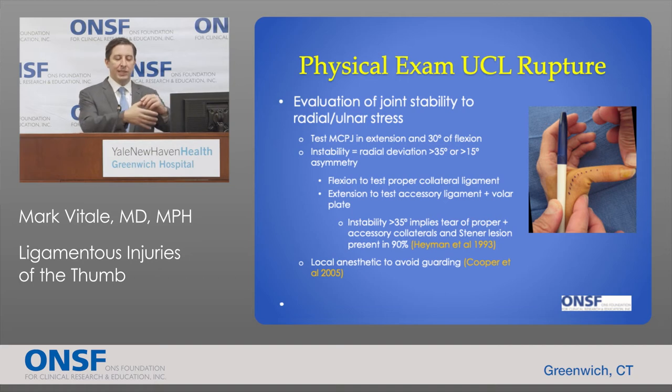We should assess the stability of the ligament with the thumb fully extended and with the thumb in about 30 degrees of MP joint flexion. Instability, from a surgical standpoint, is defined as greater than 35 degrees of radial deviation or more than 15 degrees of difference in side-to-side motion compared to the non-injured thumb. A study by Heyman and colleagues in 1993 showed that more than 35 degrees of instability in full extension implies both proper and accessory UCL tears and a high likelihood of a stener lesion, which necessitates surgery.